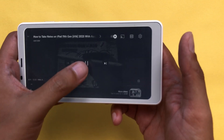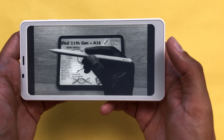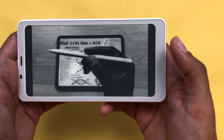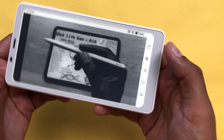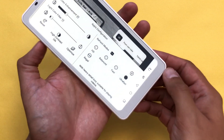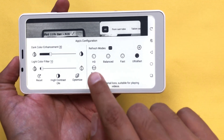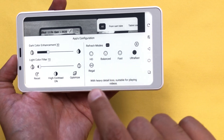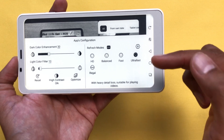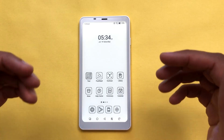Because of the e-ink screen, it lacks smooth motion for video playback. You can also select the app configuration to set the refresh modes. Select the app configuration icon and from here you can select the refresh mode: HD, Balanced, Fast, Ultra Fast, or Regal. It will show you all the details on how these refresh modes work.